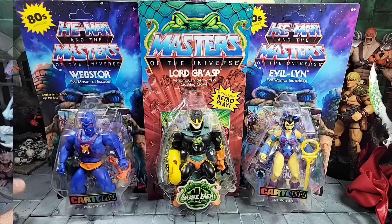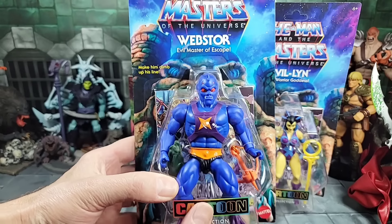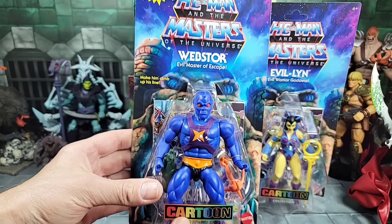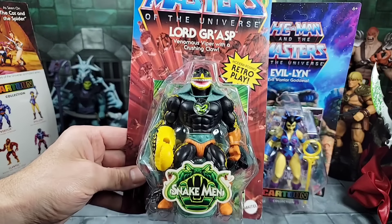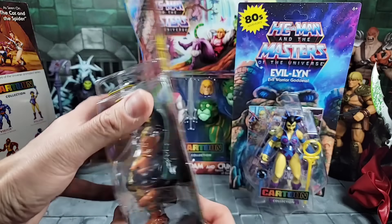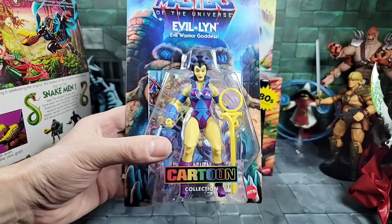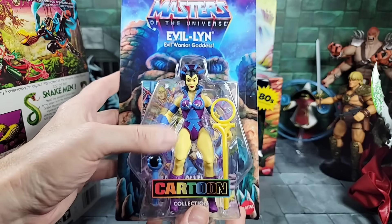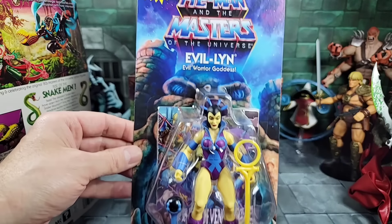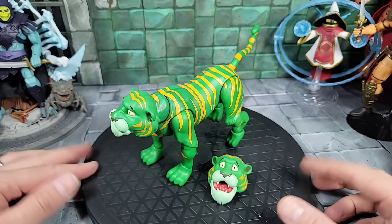I just got some new figures in today, so here's a quick look at the newer Cartoon Webster, and this is Lord Grasp, the Snake Eye, which is a Walmart exclusive floating around on eBay. Here's the new Evil-Lyn — I love her head sculpt and design, though they are messing around with the colors a bit. But I like what they're doing with the Cartoon line front and back.